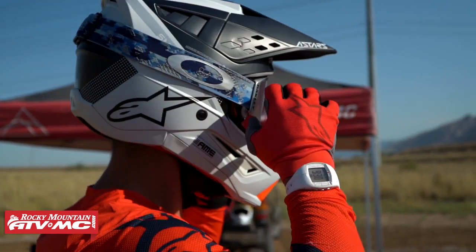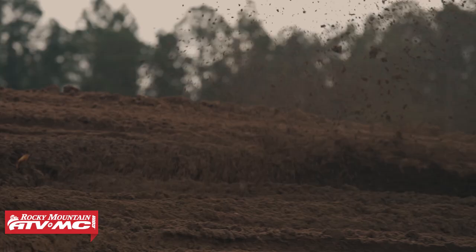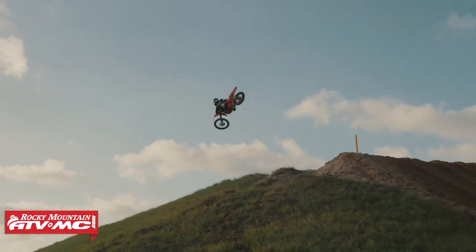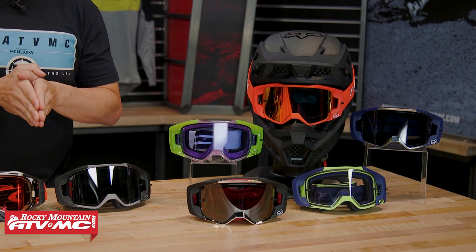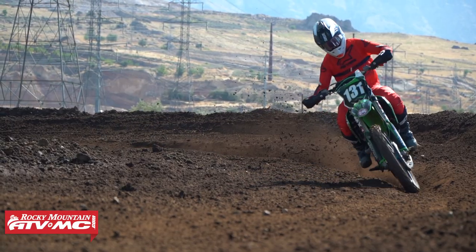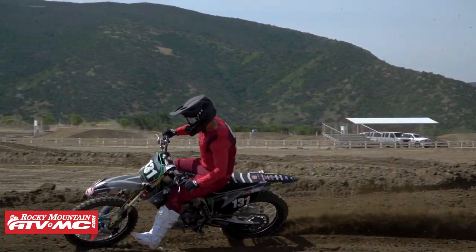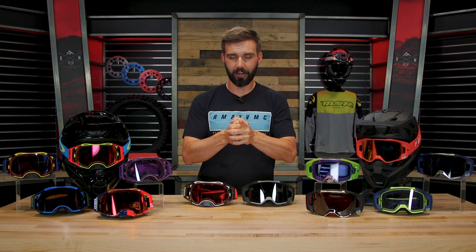The VIEW is awesome — you have the prism lens technology and it is a rock-solid goggle. Fox Racing built this goggle with Ken Rockson, who was their test rider giving feedback throughout development. I think this goggle goes toe-to-toe with the Airbrake. There are some categories where I think the Airbrake is better, and some where the VIEW is a little bit better. This video's purpose is just to help you decide which one is going to be best for you, so let's get started.